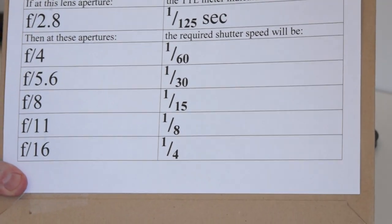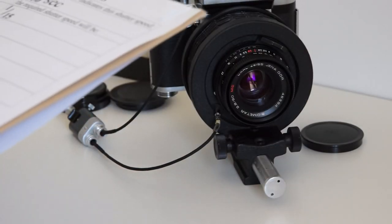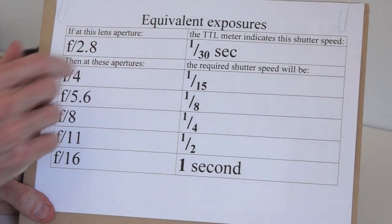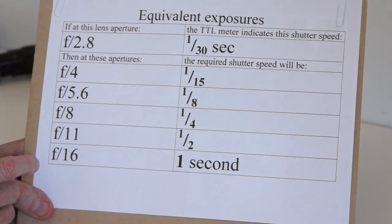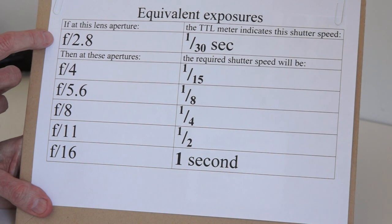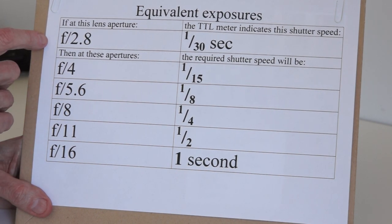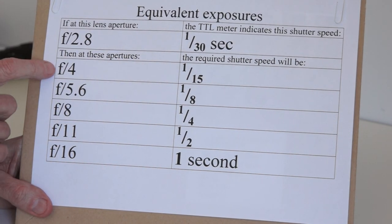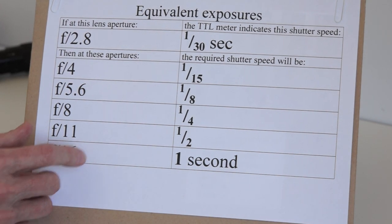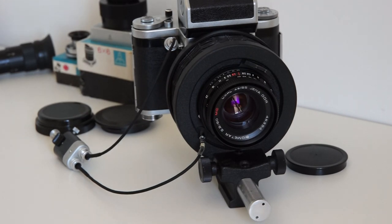Don't just take my numbers — you have to do your own metering depending on your circumstances. Here's another example closer to what I normally experience: at f2.8 the meter may tell me 1/30th of a second; at f4 it'll be 1/15th; at f5.6 an eighth; at f8 a quarter. I only meter at f2.8 and work out the rest. At my preferred aperture of f16 I would need one second, and with greater magnification I might need two, four, or eight seconds.